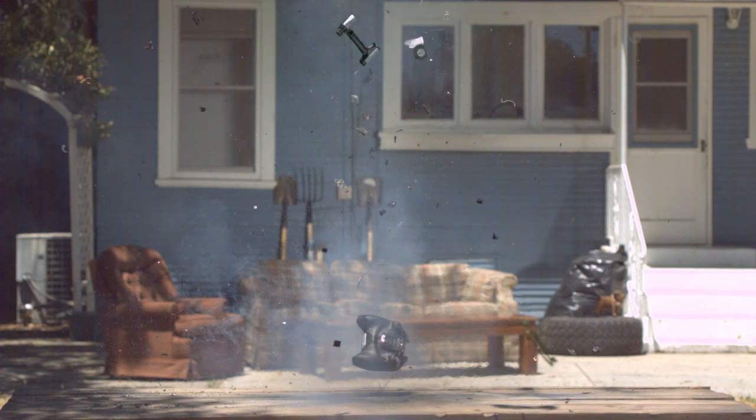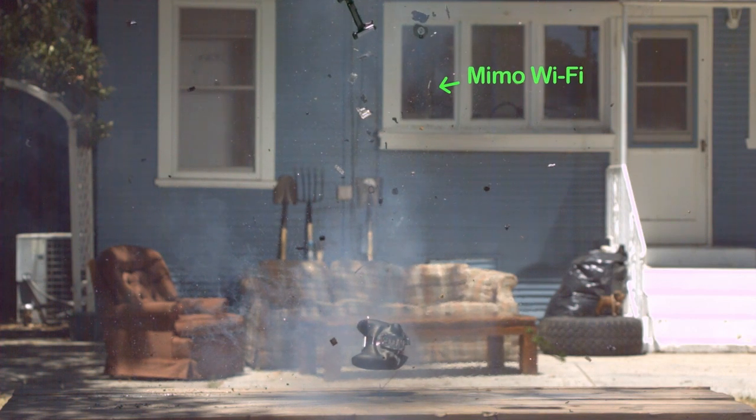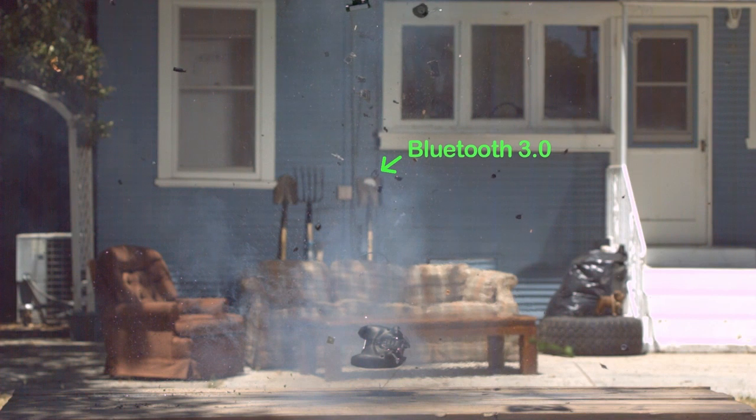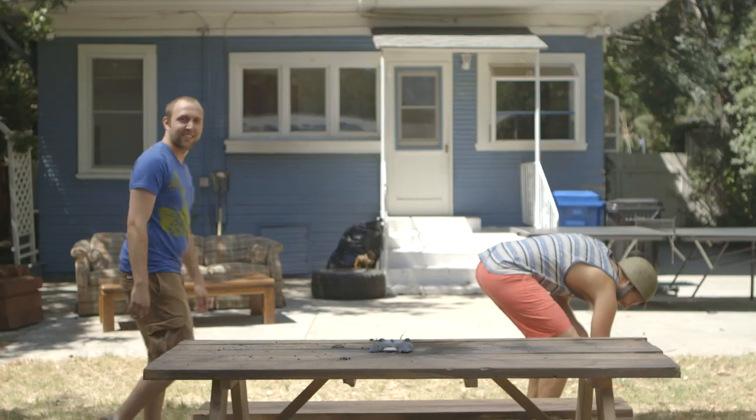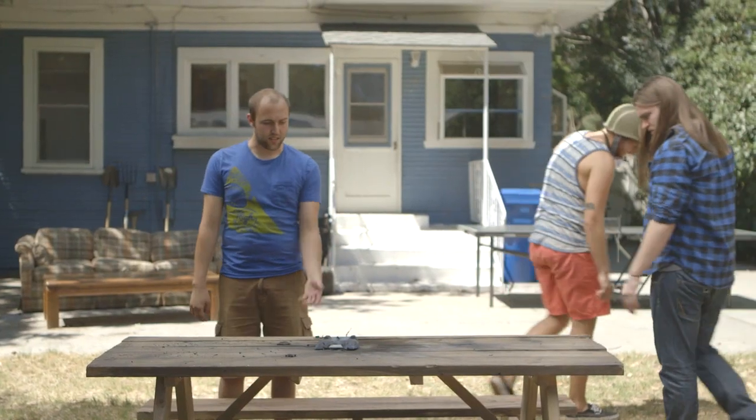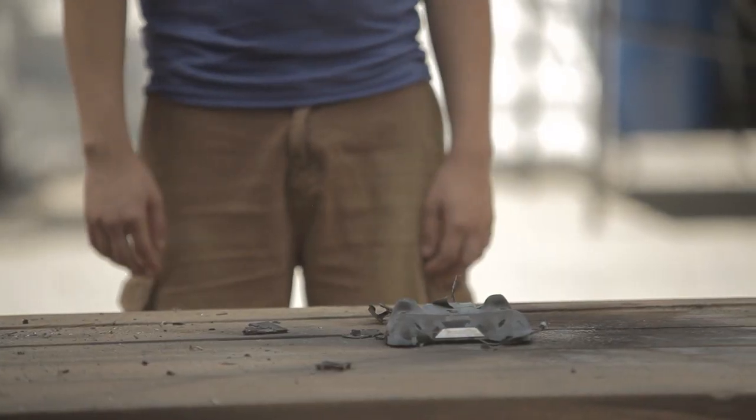Did you know the Shield has 16 gigabytes of flash memory? Did you know my heart weighs 9 pounds? It's not healthy. I might die soon. Well, I guess that counts as a teardown video, right? You tore that down pretty well. I would say so, yeah.